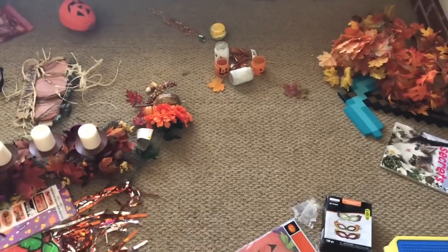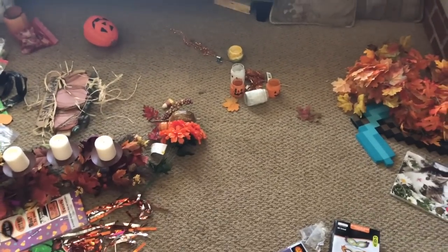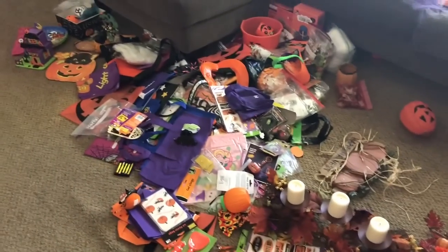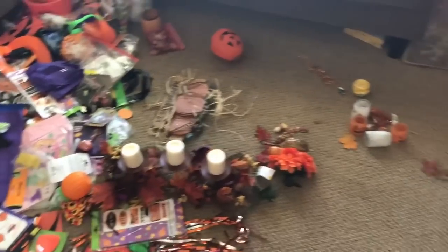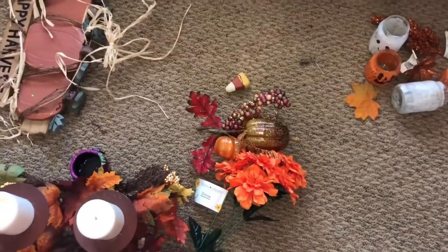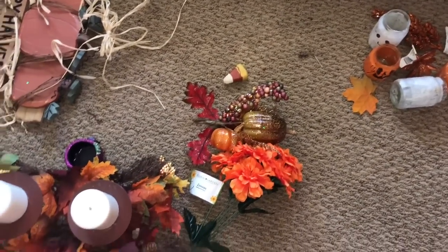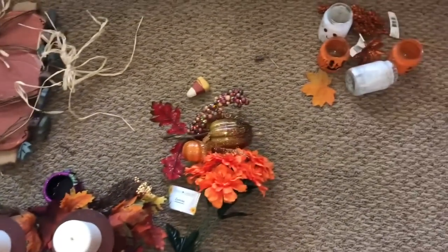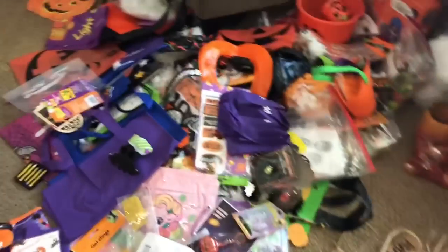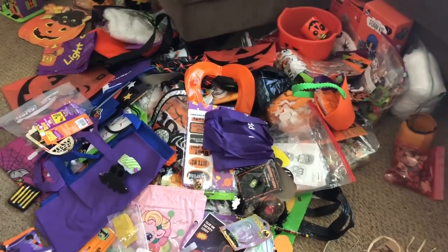By putting a lot of the fall decorations up, it really put a nice dent in that mess. I feel really, really good with that. We still have to do the kids side now and I'm starting to lose sunlight, but I feel pretty good about this. My next step is to put all the crafty picks and leaves together, because for me it's therapeutic — I want to do a little crafty thing for fall using stuff I already have.